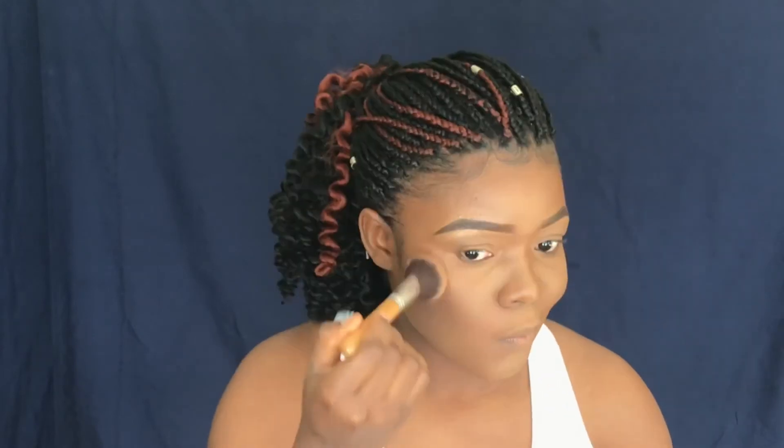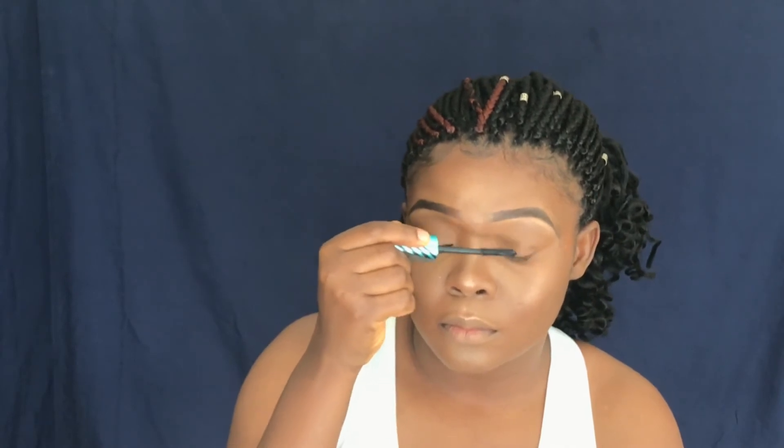For highlighting my face, I need to glow even though I am going for a natural look. This is my L'Oreal luminous shimmery product to give me that beautiful glow. The glow was a bit too strong, so I toned it down a little with my eyebrow brush.